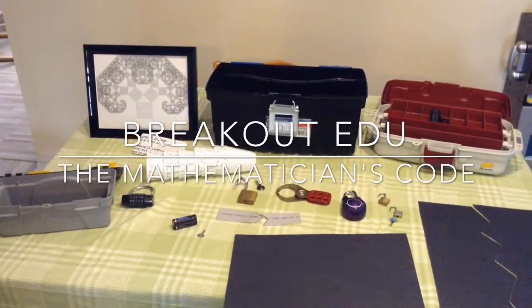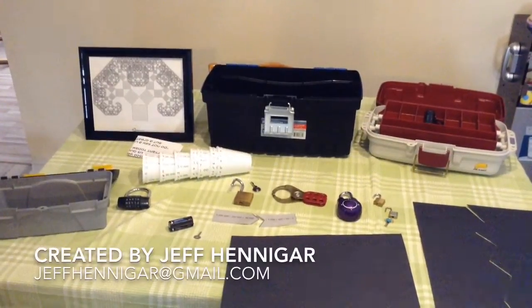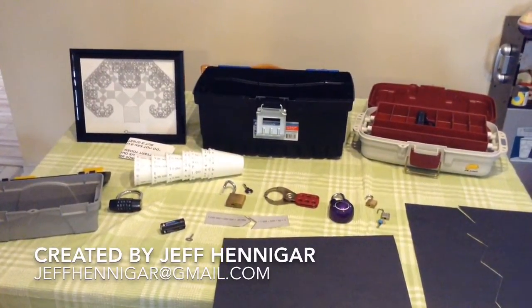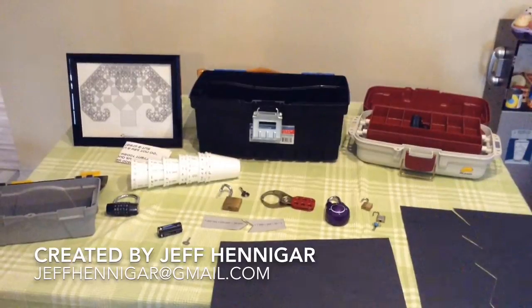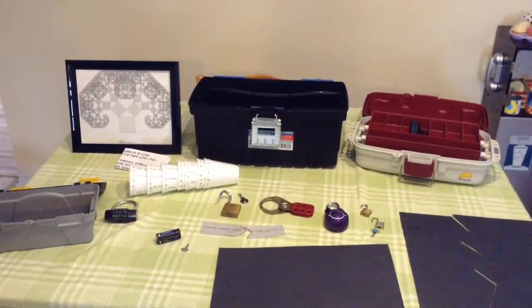This is the setup instructions for the breakout EDU game, The Mathematician's Code. I'm just going to go through all the parts that I use so that you can make sure you have everything for yourself. I don't have the actual breakout box, so I use that black toolbox as a DIY kit.